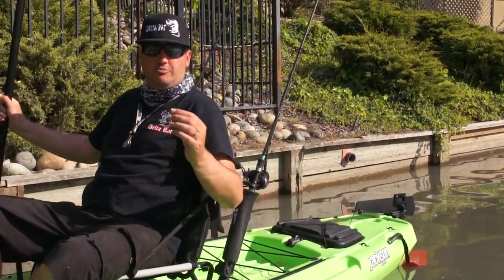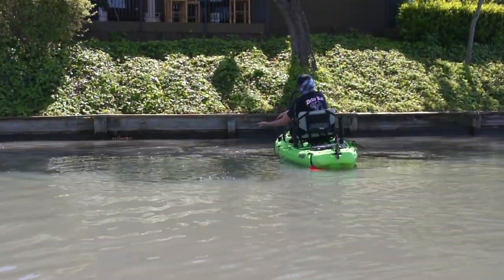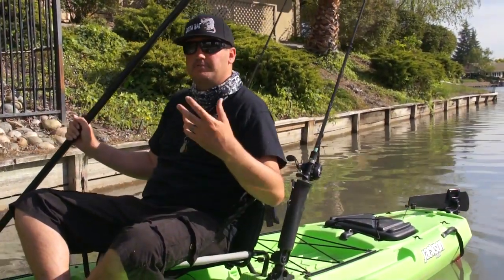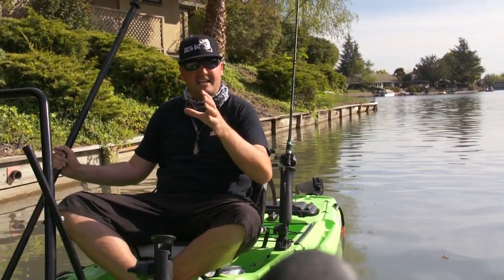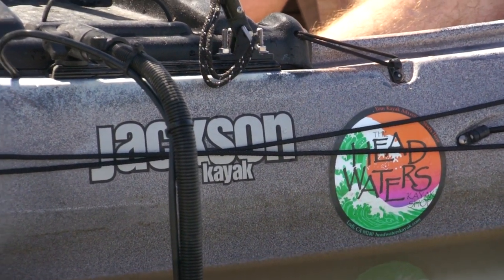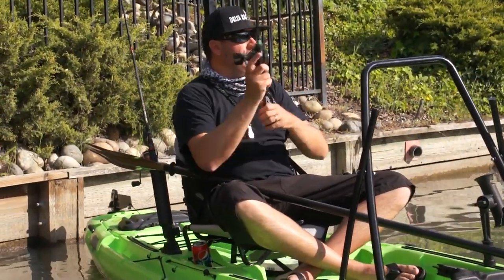A lot of times you'll be out on the lake and you'll have crystal clear water, dirty water back in the coves, and green water in between. That green water is algae blooms. Microorganisms called zooplankton eat that phytoplankton — that algae. If you can find that green water, you're going to find baitfish feeding on those microorganisms, and then bigger fish feeding on the baitfish. Look for that slightly stained green water with still five or six feet of visibility.